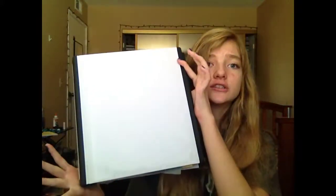Hey guys, I know my hair is really messy right now but I don't even care. This week's theme is back to school, and so I'm gonna show you how to organize your binders.